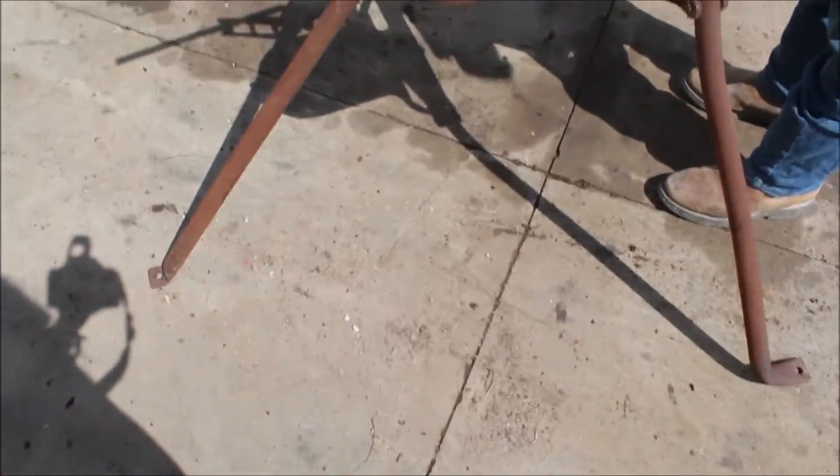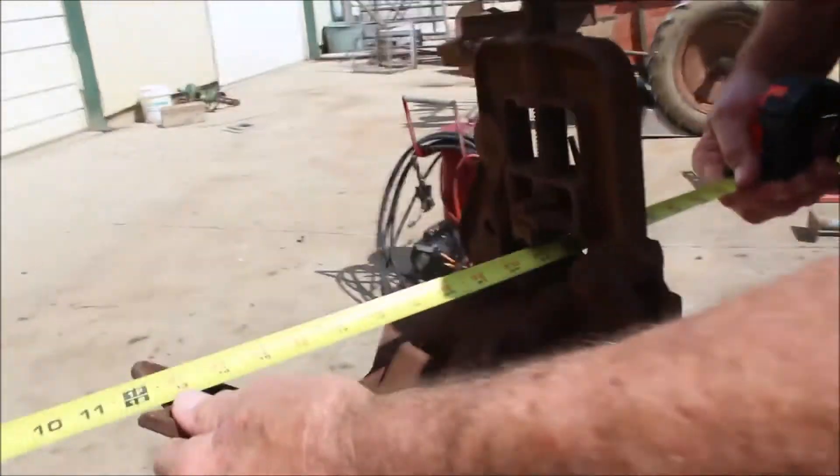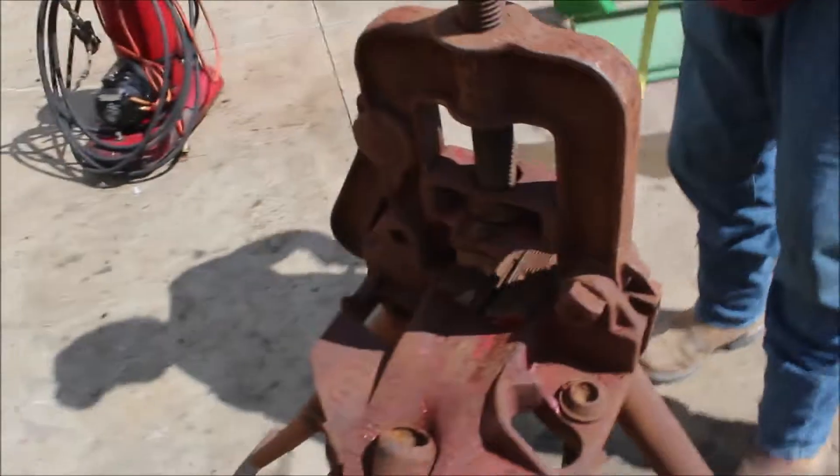You got a holder on here. When you put your pipe in here, you got an adjustment right here on it. You can lay it right in there and keep her plumbed in. Neat little deal.